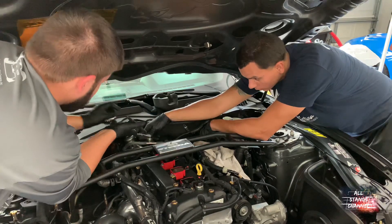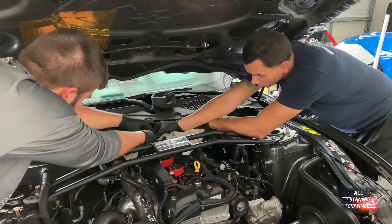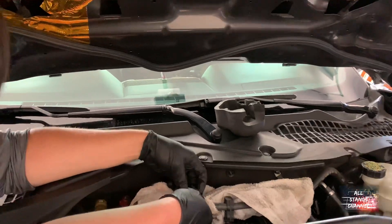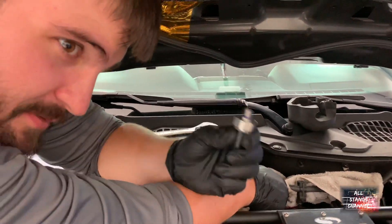There it goes. Get that towel — put it underneath, there's going to be some fuel in there. Also, replace the sensor to keep your engine from blowing up.